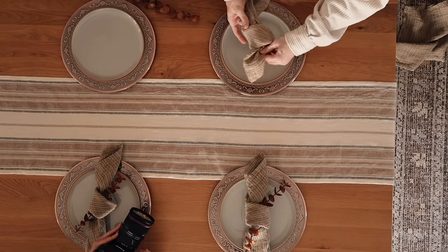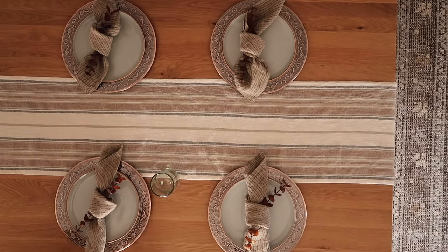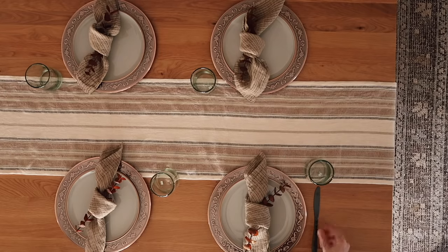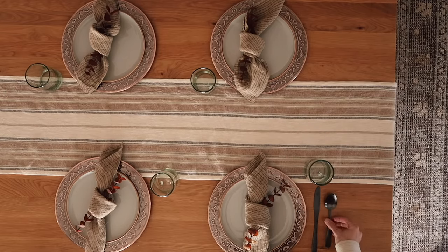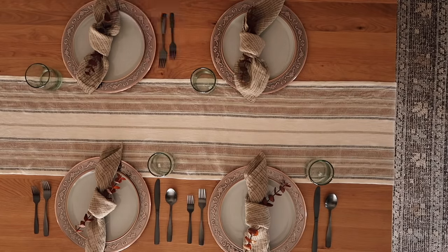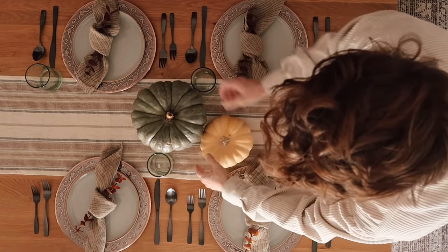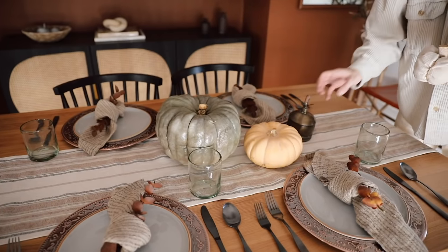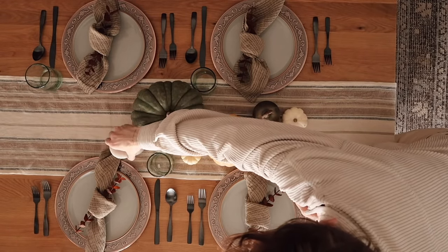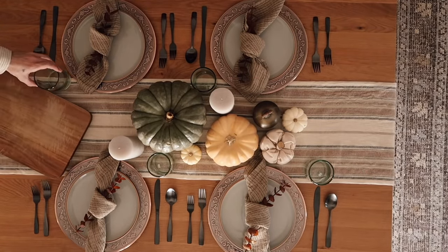I normally opt for real eucalyptus, but this rusty orange color was just too good — it made the plate look perfect. I added a set of hand-blown glassware from my website, which come in short and tall. For flatware I used gunmetal — two forks on the left, knife and spoon on the right — I love the almost industrial element it adds. Then for the non-traditional color palette centerpiece, I used a green pumpkin, a small yellow pumpkin, a few other small pumpkins including a DIY one from my channel, a couple of pillar candles, and a cutting board for warmth.